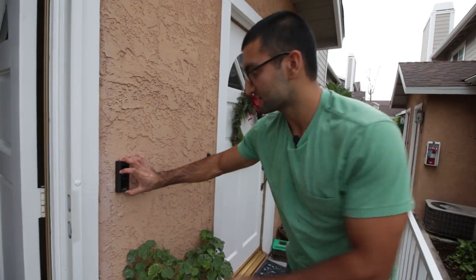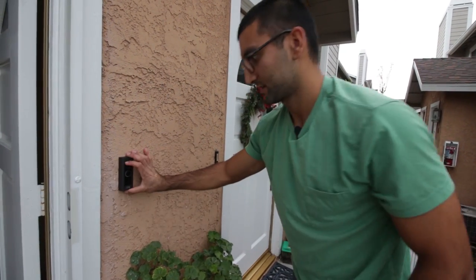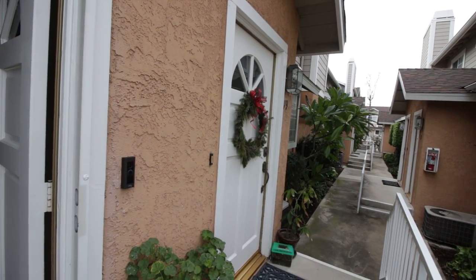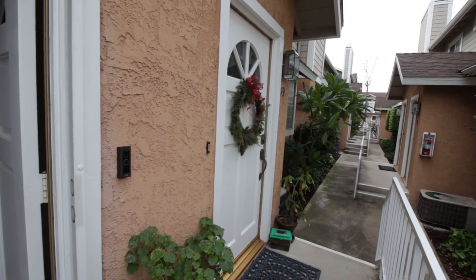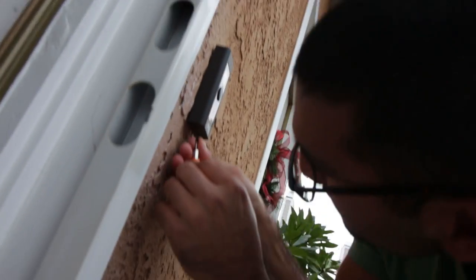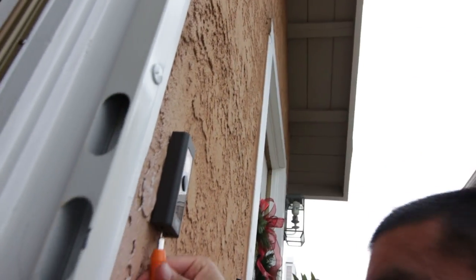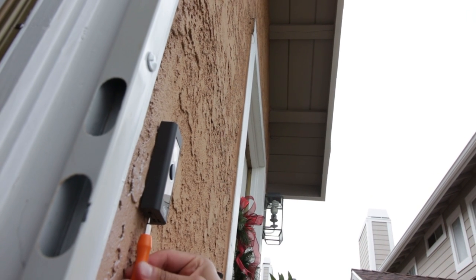Now we put on the face mount, just like this, and then we're going to screw it in at the bottom using the proprietary screw — install that so no one can come and steal it.